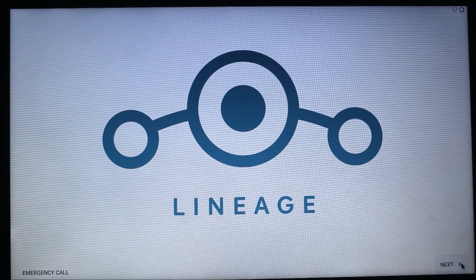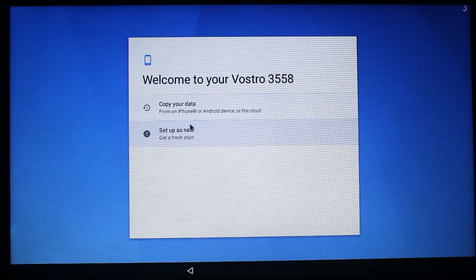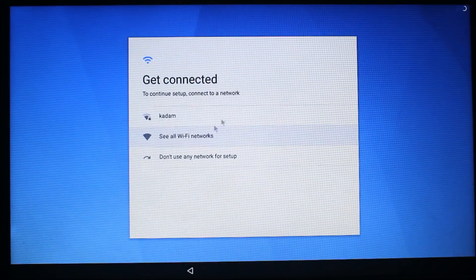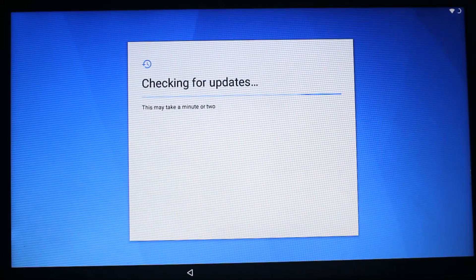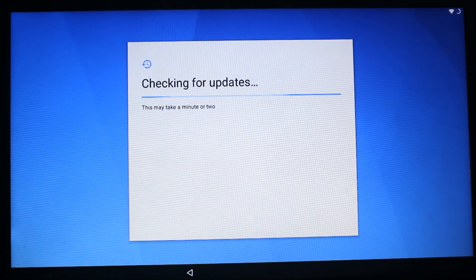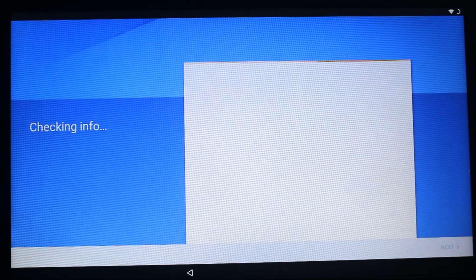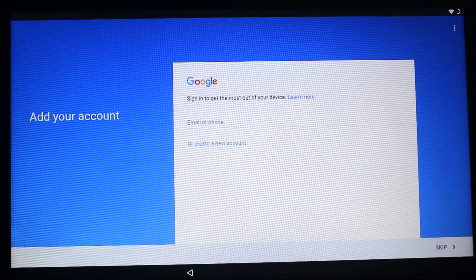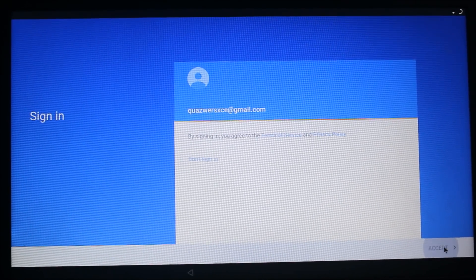I'll skip ahead — my PC has booted into LineageOS and it took really little time. Check the language, then you can see setup as a fresh start. You can connect to your Wi-Fi here. Wi-Fi is working — you can see the Wi-Fi symbol and the battery symbol too.